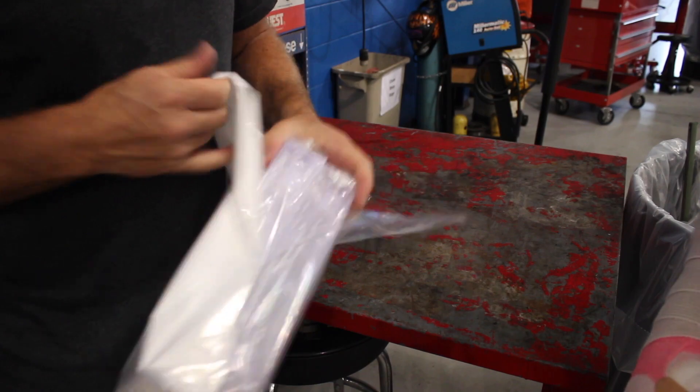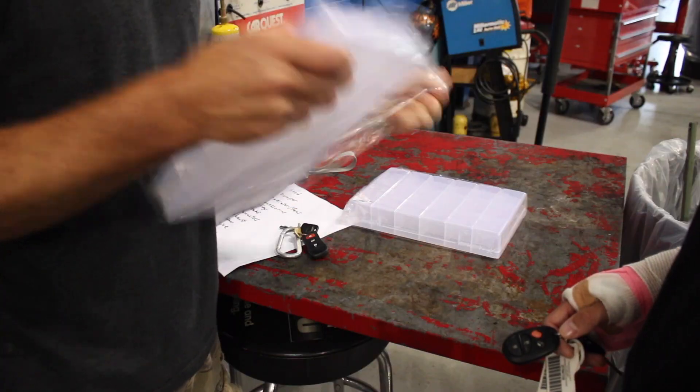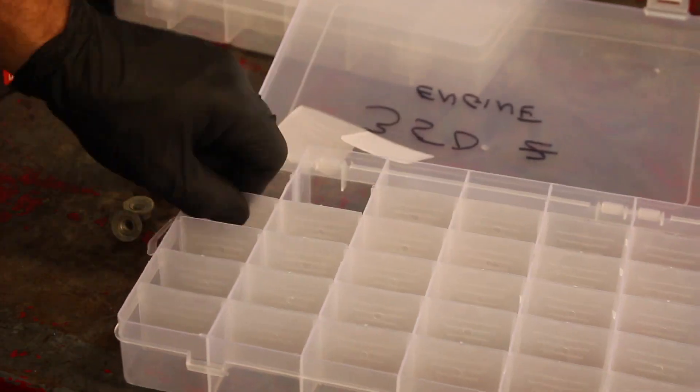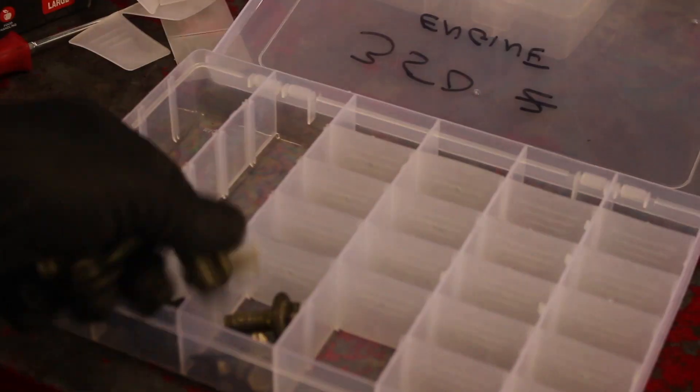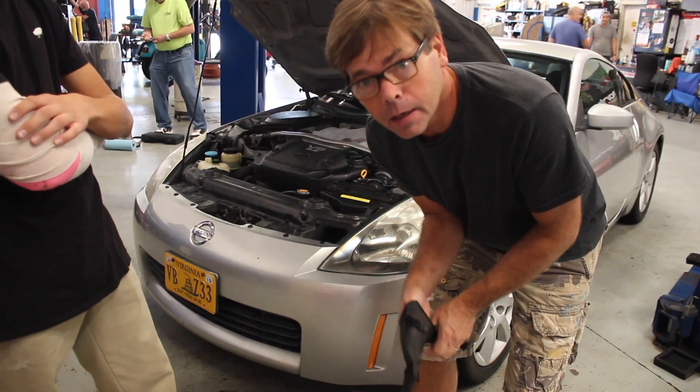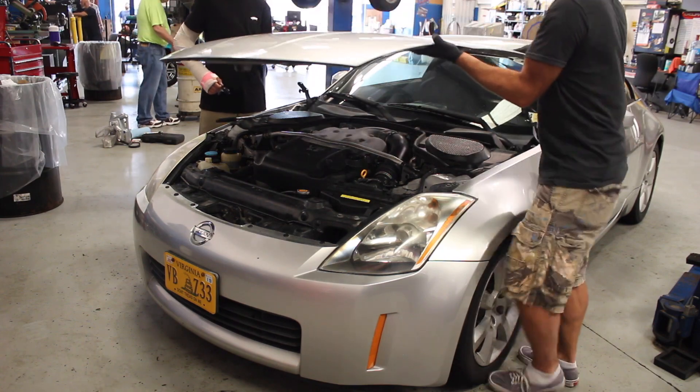That means time for a full rebuild. And what fun would it be to take on a project like that without filming it, right? I didn't capture everything, but I did bring my camera along so you can see what it takes to swap an engine in a car like a 350Z. It's not a detailed tutorial, but it's a peek at the process that might give you the confidence to take on a huge project like this.